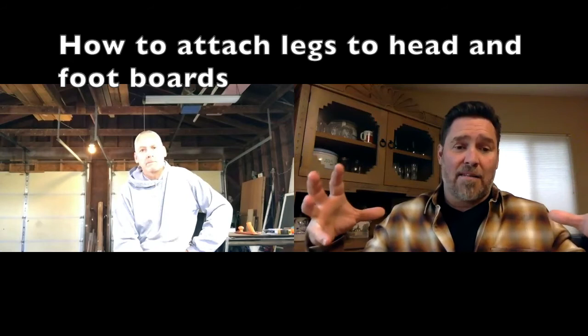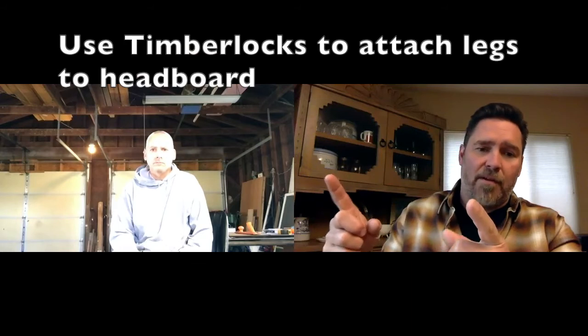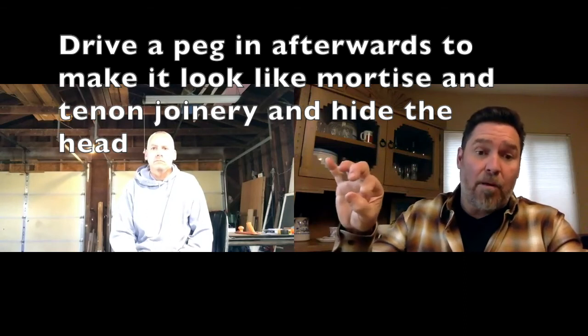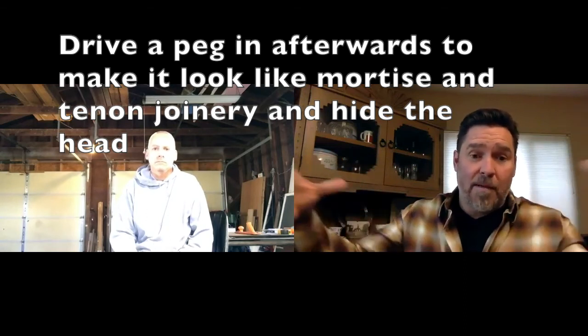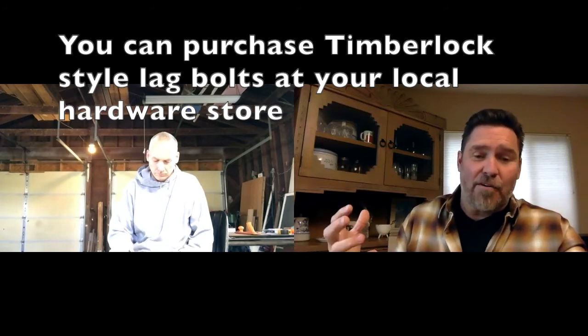Another way I attach legs is with what they call timber locks — they're really long, they come in four, six, and eight inch lengths — an awesome way of attaching the legs to the headboard. You can tap a hole, drive them in, and then put a plug in there, just like you would have in the original timber frame structure where they drove the pin through the mortise and tenon. You can drive the head of a pin in there after you're done and it looks like mortise and tenon, but it's also held together with these engineered lag bolts.